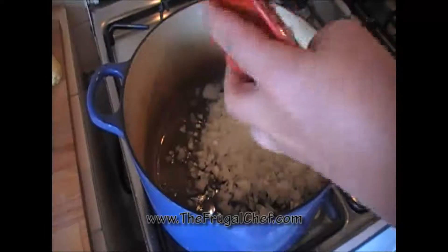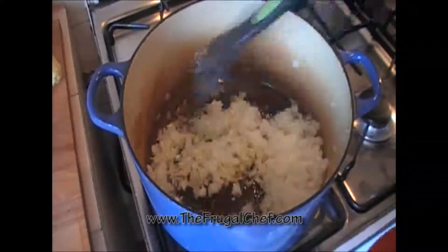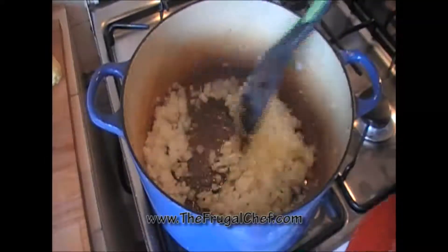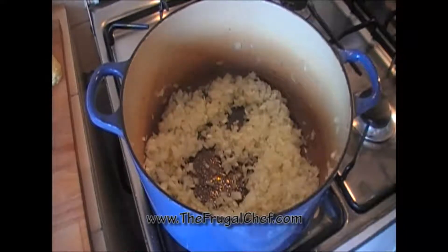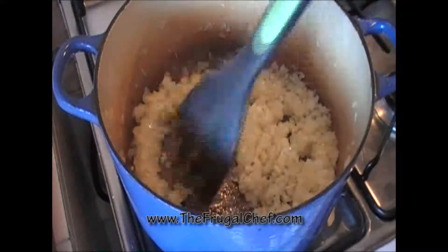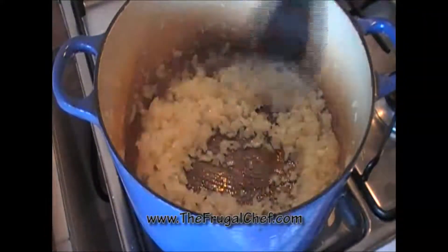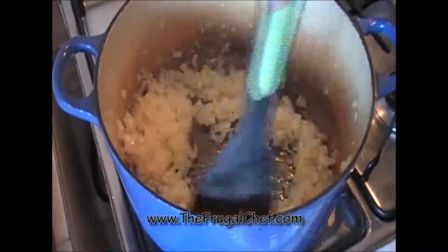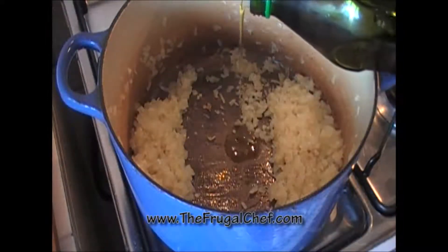I added a little bit of oil to this. Now I'm going to cook a large yellow onion, which I finely chopped, as you can see. We're gonna cook this for about eight minutes until it's nice and soft and translucent. This has been cooking for about eight minutes and I added two large garlic cloves, which I minced. Let that cook for a couple minutes.